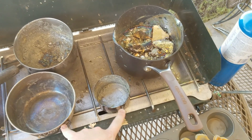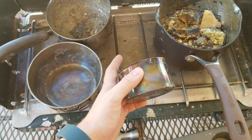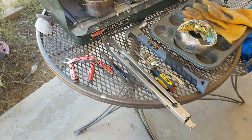Next, you want your crystallization containers. Depending on how much metal you have, you can go with something as small as a steel measuring cup to this steel mixing bowl that I have right here.